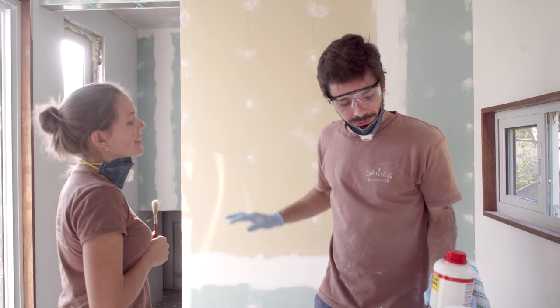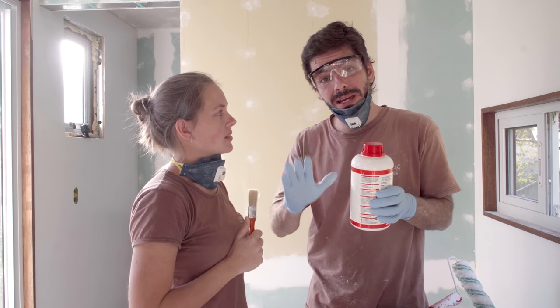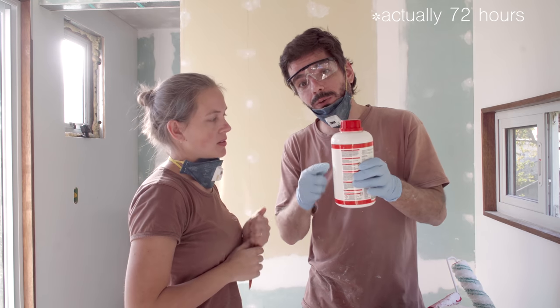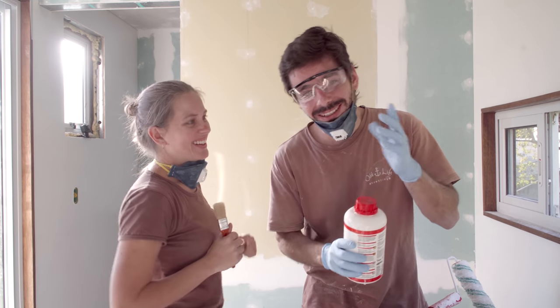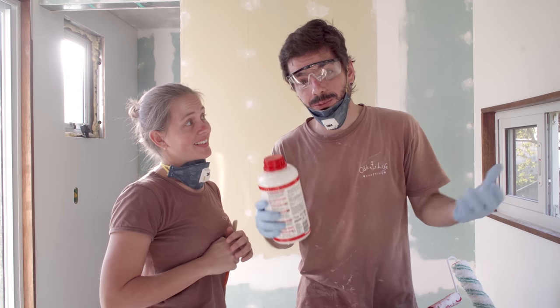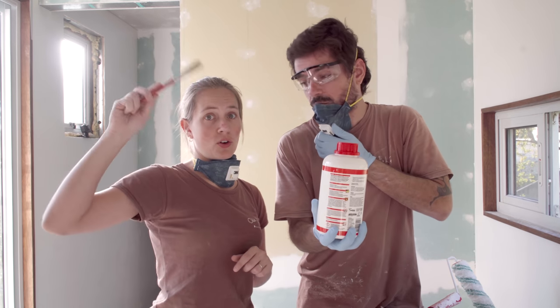The next step: we need to make sure this is impermeable. We bought this product — it's like a paint, basically a kind of primer made to make this impermeable, and then we can paint white. First this one, and then we wait 24 hours and tomorrow we can finally paint the walls white. Small spaces in white look much better in our opinion — it makes them look bigger even though they're not. As usual Duca is gonna use the roller and I'm gonna use the brush for the corners.